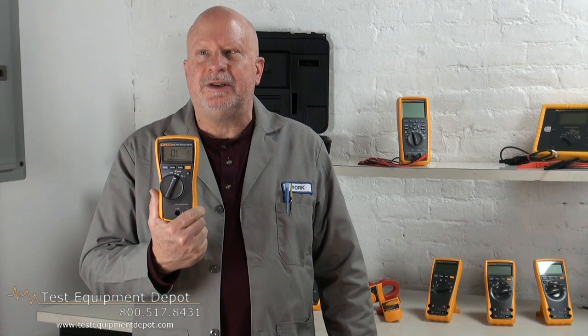Hi again, this is York here of Test Equipment Depot, and I'm going to introduce to you the Fluke 113 Utility Multimeter.